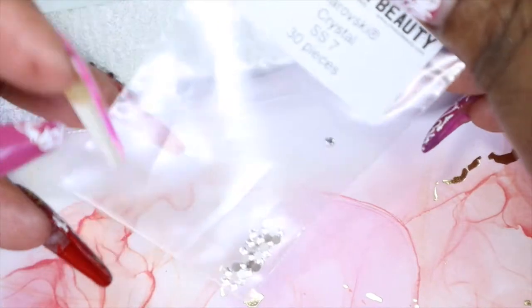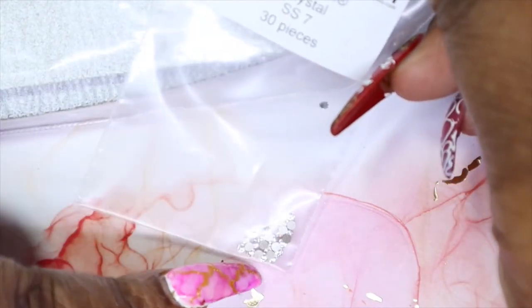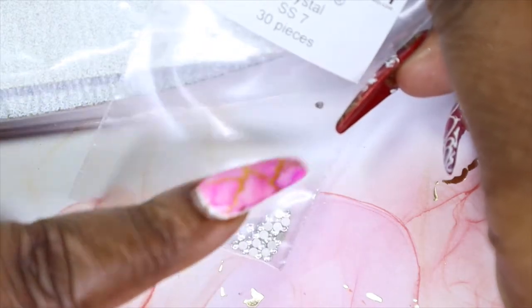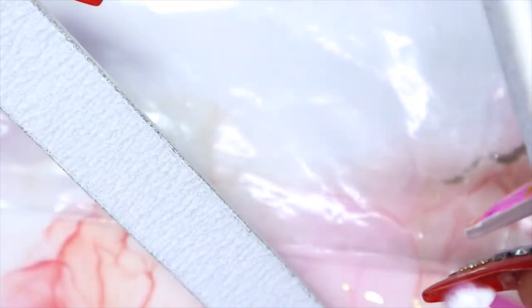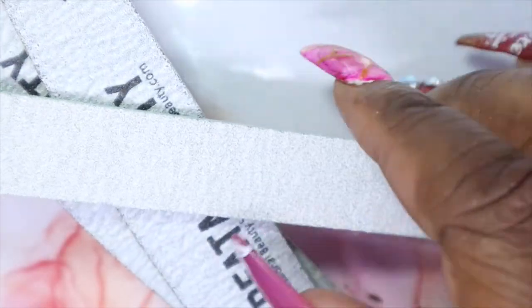I actually forgot I picked these up — I got some Swarovski crystals because I needed some more and I want to make sure my jars are full, as some of them are really low. So I picked up some of these and I need to get more. Then I picked up some more files because you can never have too many files — I picked up 100, 180, 100 grit, and then 80, 80.